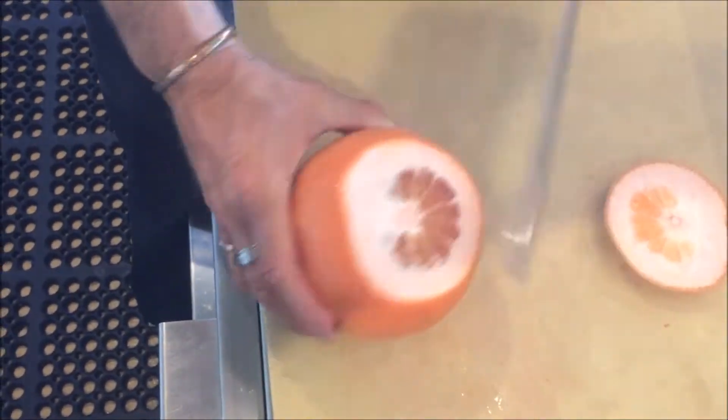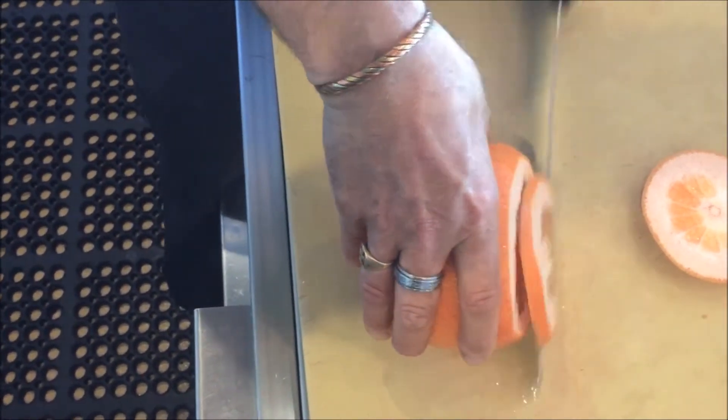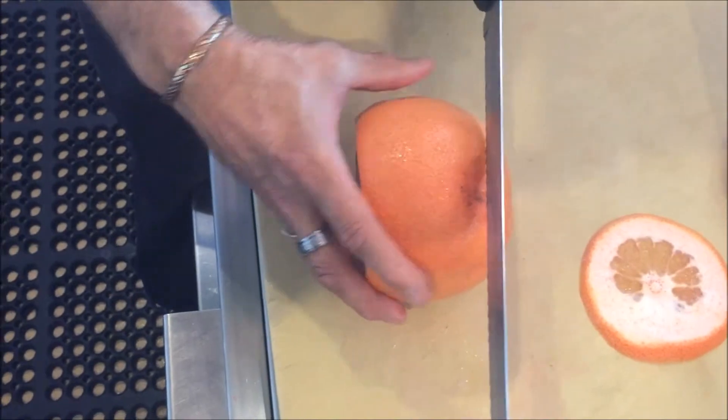We're going to start by cutting the ends off of the grapefruit. If there's too much pith in here, cut a little bit more off. I'm going to do the same for the other side — no pith.